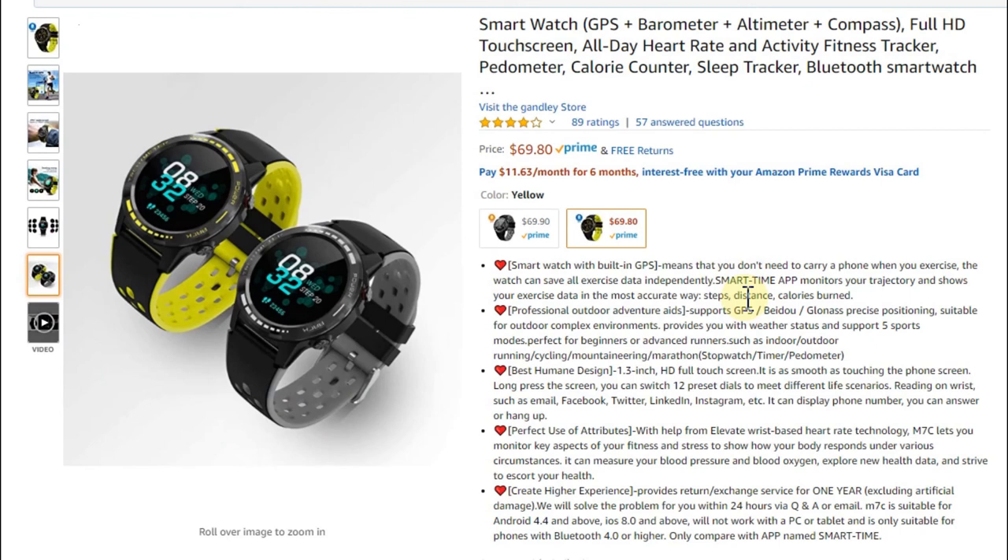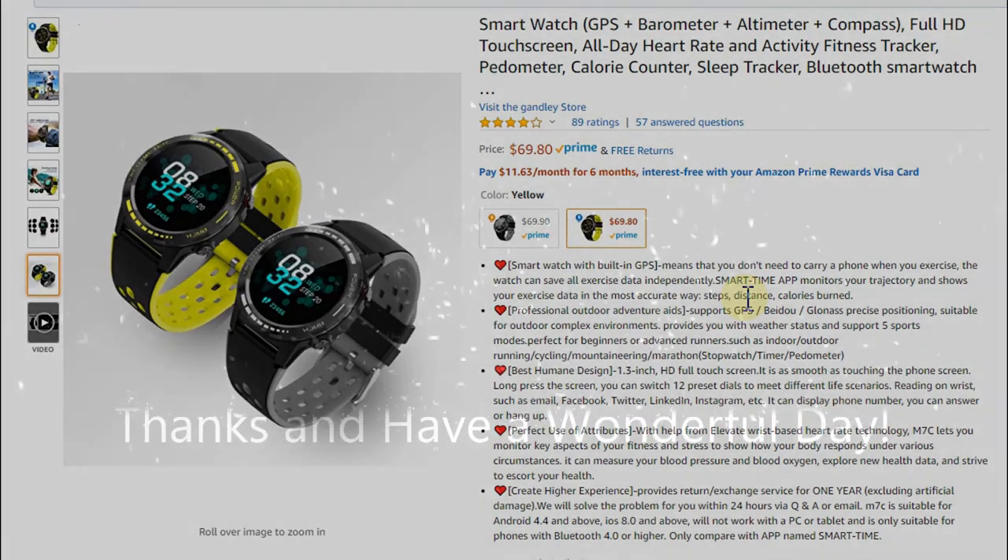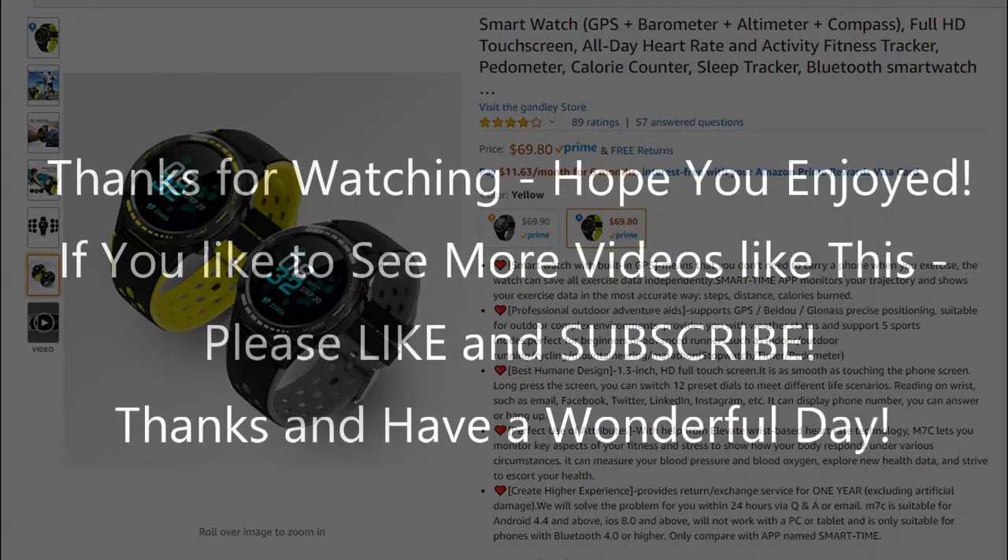That's it for now. I'll put links to all the watches shown in this video in the description so you can check them out and order whichever one you like most. I hope this video helped you. If you have any questions or comments, write in the comment section below. If you liked the video, give me a thumbs up, subscribe to my channel, thanks for watching, and see you next time.